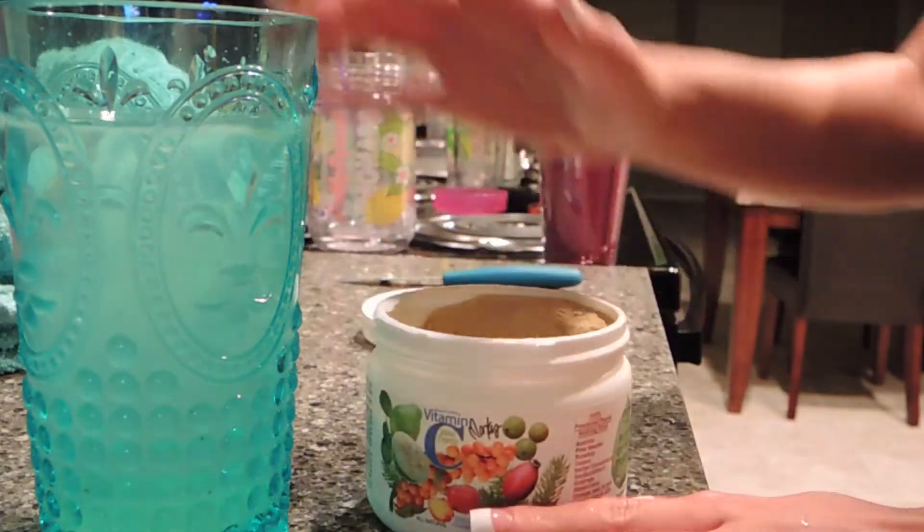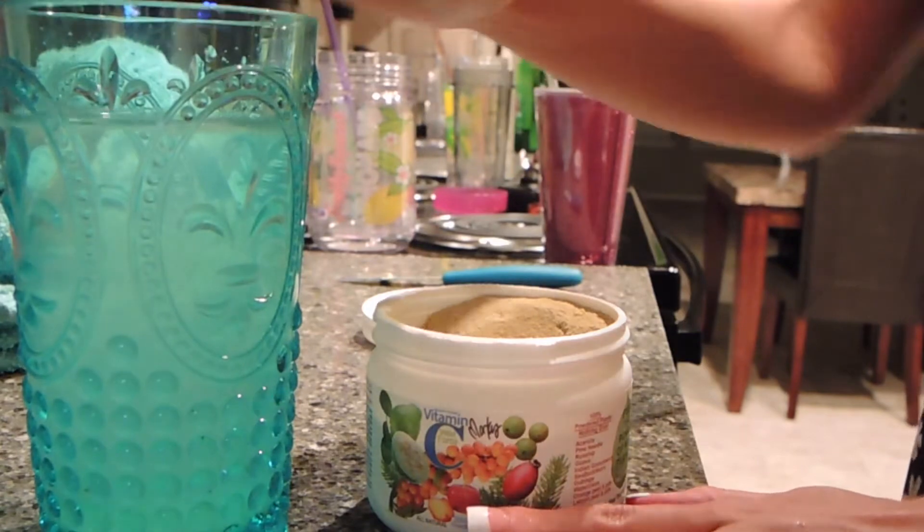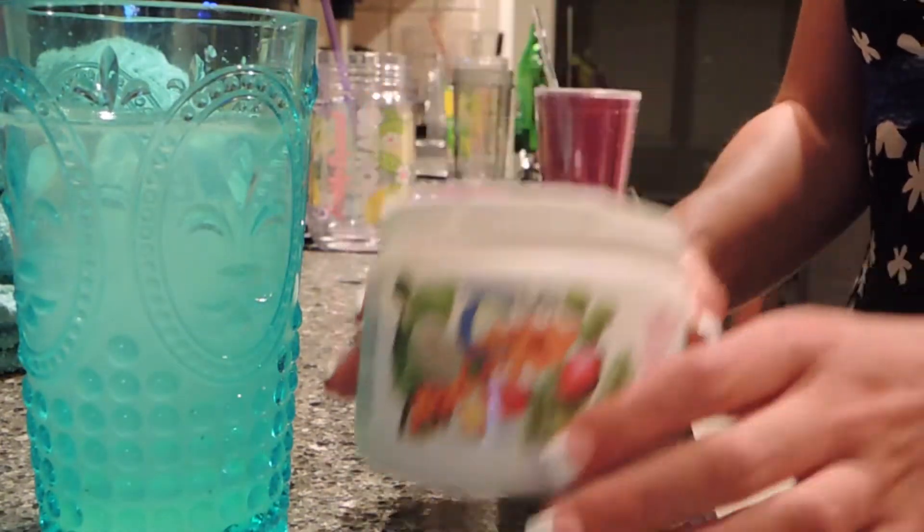Hey guys, so this is my new morning routine. This is a glass full of water and the juice of one lemon, and then this is my Marcus Rothkranz Vitamin C Powder.